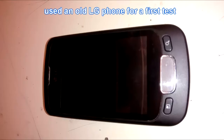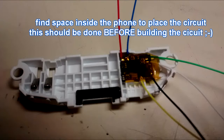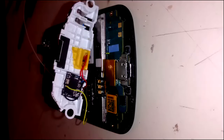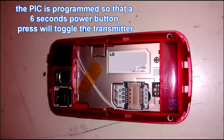I use an old LG P500 Optimus phone and there is not much space in it. You can see the two white wires here, which carry the audio signal, and the yellow wire comes from the power button.